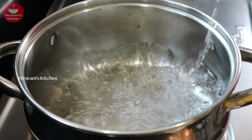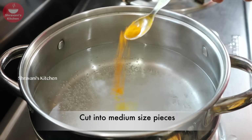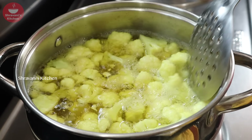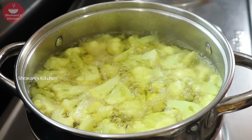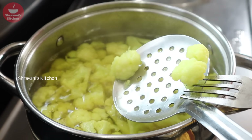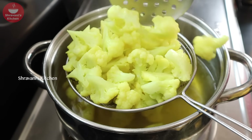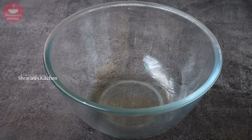Now let's put the cauliflower in a bowl and soak it in 2-3 glasses of water. After soaking, drain the cauliflower using a strainer.